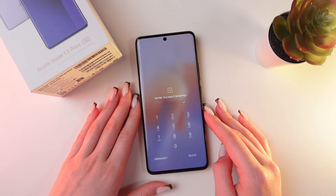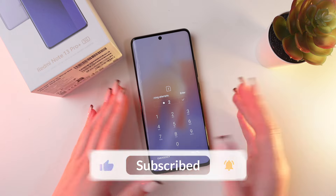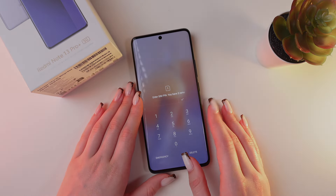Now the phone is in the usual mode again, and you will need to enter your SIM card's PIN code. That was all for now — I hope this video was useful for you. Thank you so much for watching.